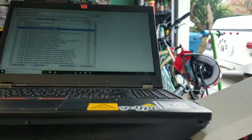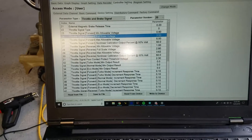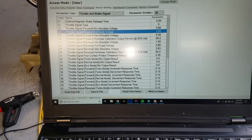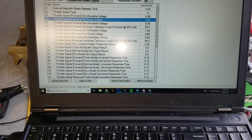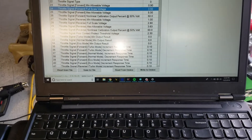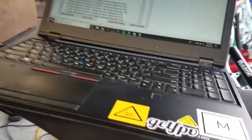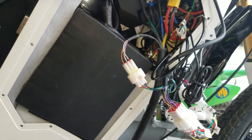Did a lot of software tuning here. Still trying to get everything dialed in, still playing with different functions like regen. Setting up the different speeds the way I want them. Hopefully I can get that profile saved and ready for whoever needs a starting point to get their bike going.